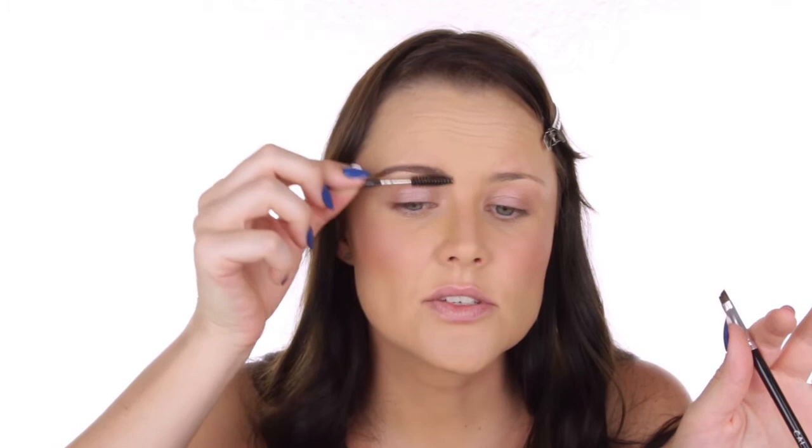What I always do no matter what brow product I use is come in afterwards with my mascara spoolie and brush through the inner corner especially, just to blend it all through so it looks natural. I've given myself a bit of a fuller brow, not too much. You can see there's still so much product left on my hand, so the Make Up For Ever product really does go a long way — you don't need as much as I squeezed out.